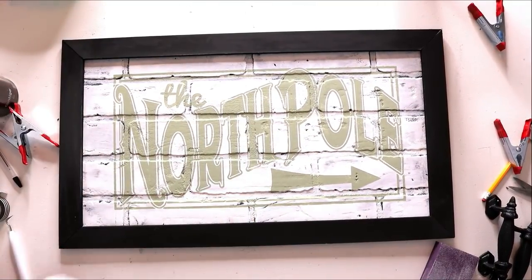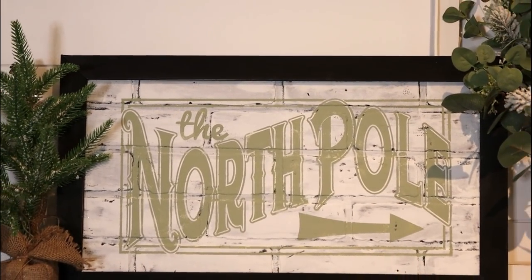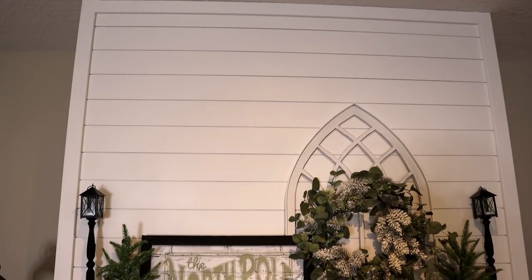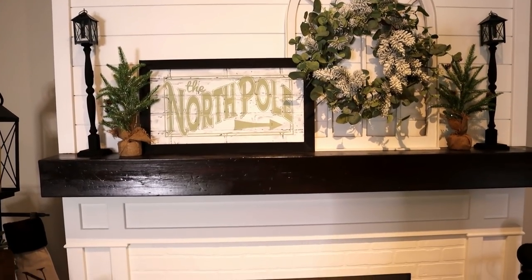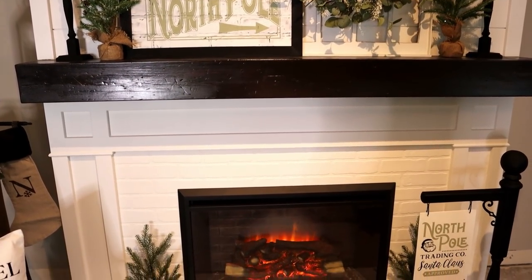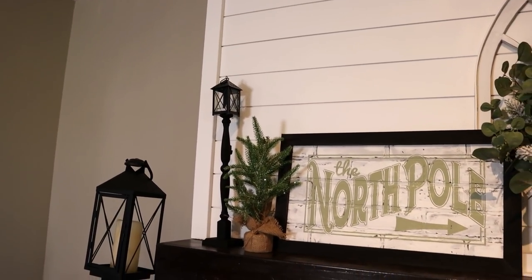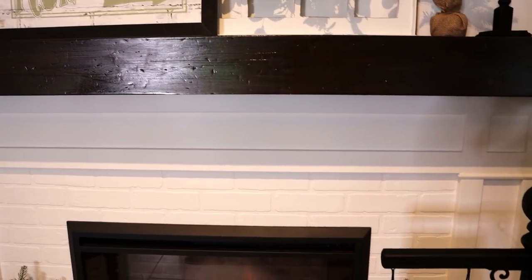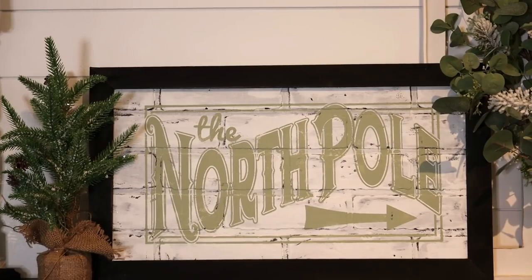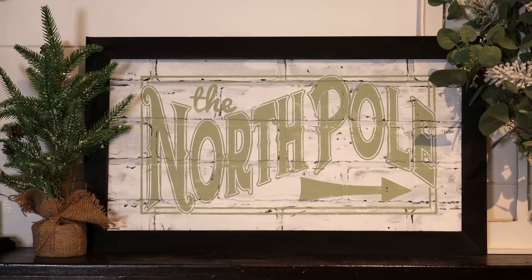We remove the stencil and do any extra distressing with a little sandpaper. Because I used scrap, this sign cost only five to six dollars — including purchasing the image. Even if you had to buy a twelve-by-twenty-four-inch piece of wood you could find that for a few dollars and get this done for eight to ten dollars. I always recommend free scrap wood. I'm totally obsessed with this sign — it turned out even better than I had hoped.